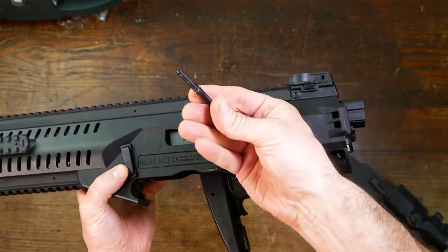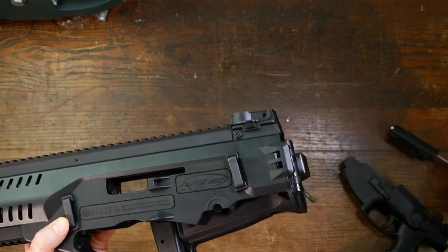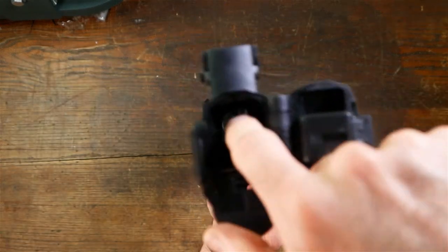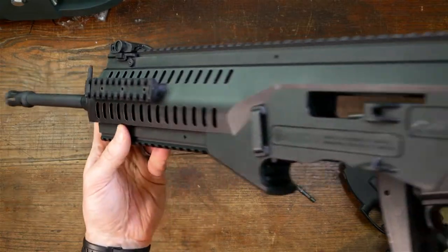From there, we slide the little charging handle out — that releases it. Then we slide the bolt out. And then we can get straight down into the bore if you want to run some kind of a rod through there. And it's that easy.